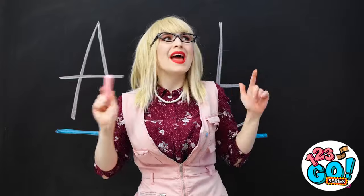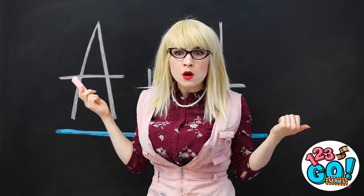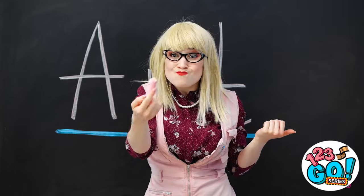Very important, class. I better take good notes then. I bet this'll be on the test. I heard that! Which one of you is chewing gum in here? Annie! It was you! Come up here!